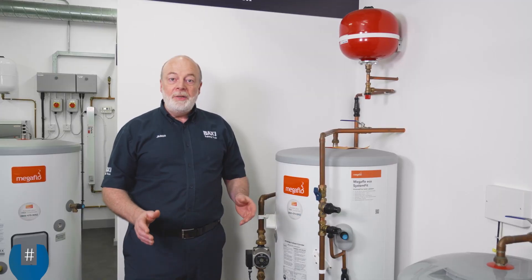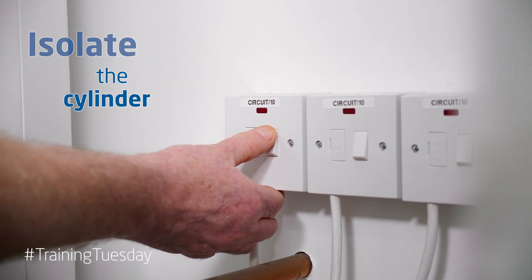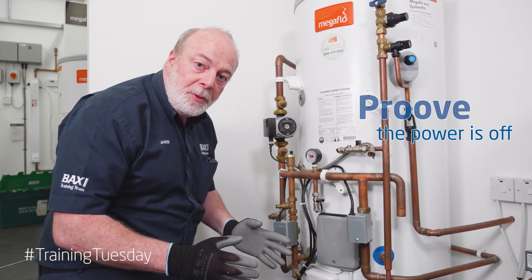First thing we need to do is isolate the cylinder. We can isolate the water but we also need to isolate the power. Once the power is off we need to prove the power is off. Safe isolation is very important.